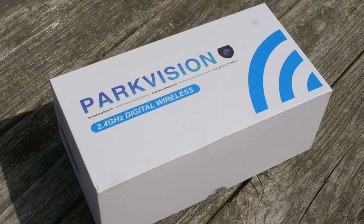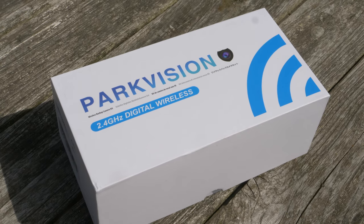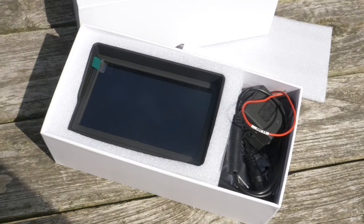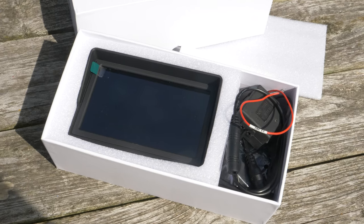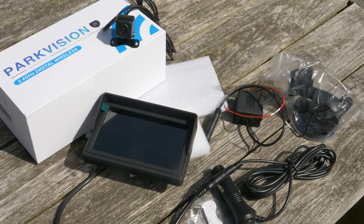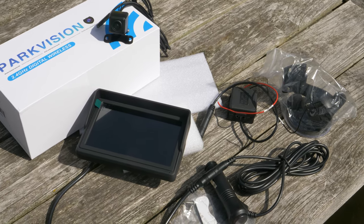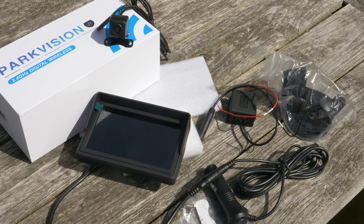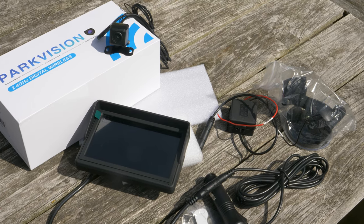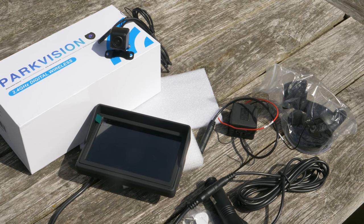I just received a ParkVision digital wireless backup camera system. Inside you see the monitor — high resolution, multi-angle viewable, really precision monitor. There's a power plug, a cigarette lighter plug, a noise filter, the camera of course, and a suction mount to mount the monitor.